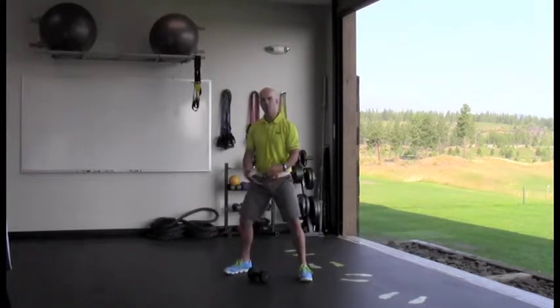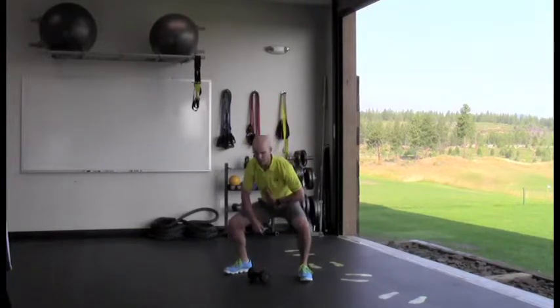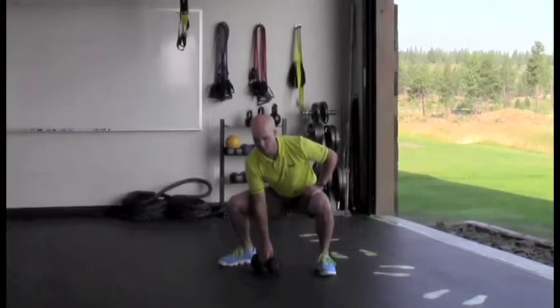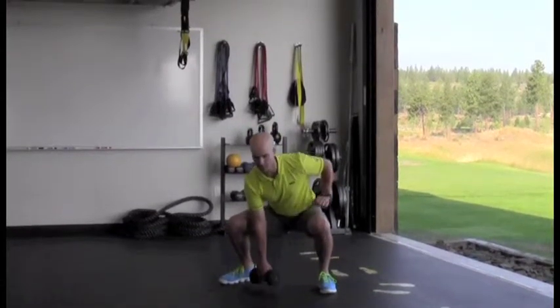So wide stance, dumbbell should be pretty close to the center of your feet. I'm going to lower down in my hips, not in my spine. I'm going to drop down, and in one explosive movement I'm going to throw that — or snatch it — to the top.